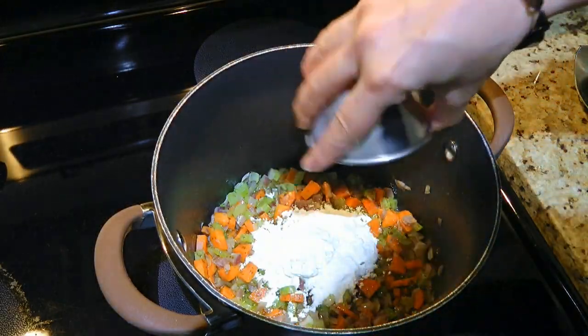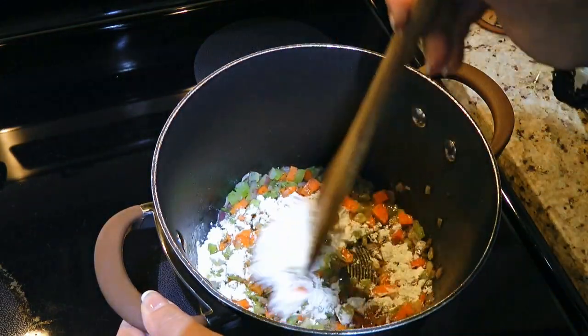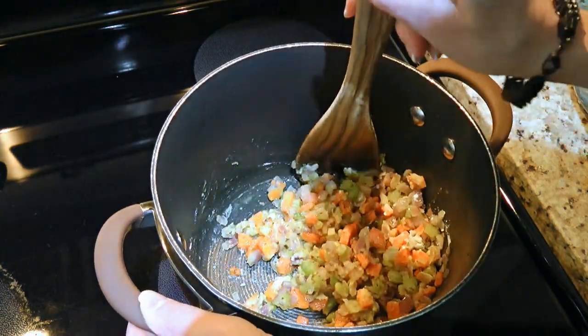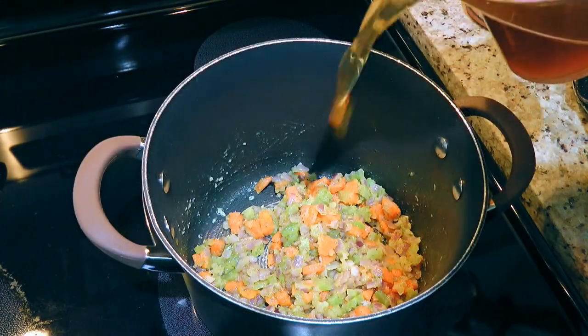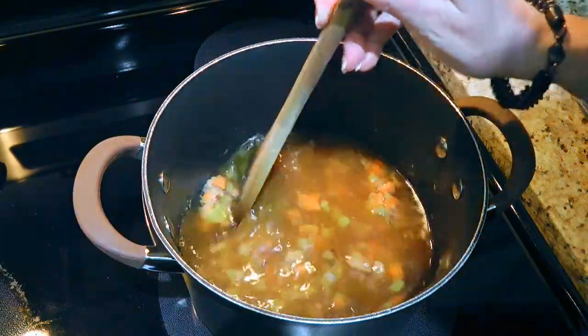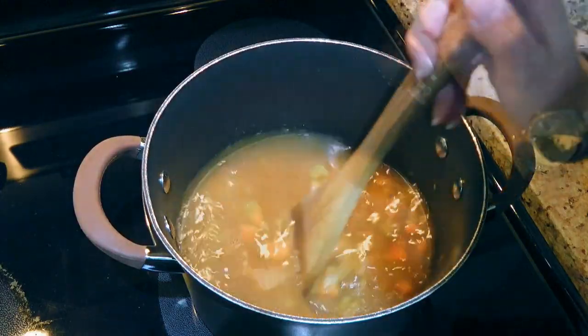Then we'll add flour, stir until the ingredients are well coated and cook it for a couple minutes to remove the raw taste of the flour. We'll pour in cold beef broth into the roux and give it a very good stir, scraping the bottom of the pot.